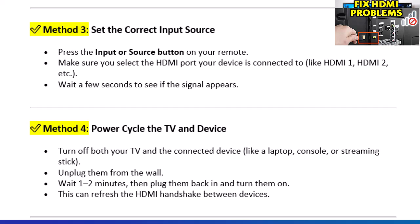Method 4: Power cycle the TV and device. Turn off both your TV and the connected device, like a laptop, console, or streaming stick. Unplug them from the wall, wait 1–2 minutes, then plug them back in and turn them on.